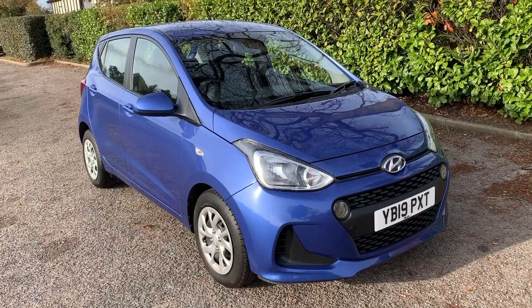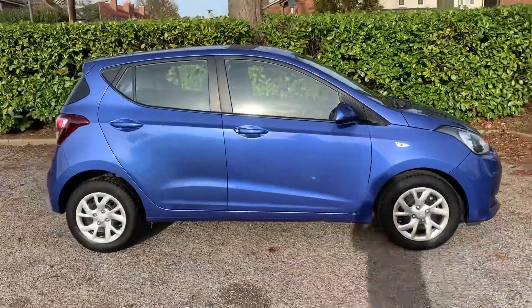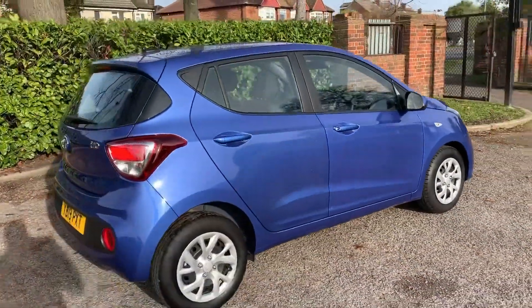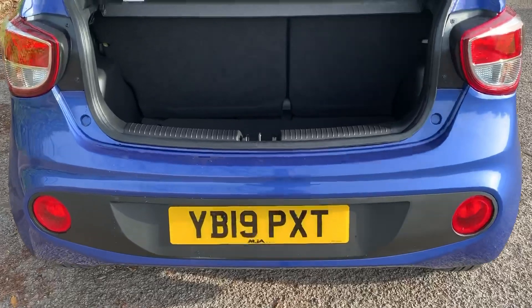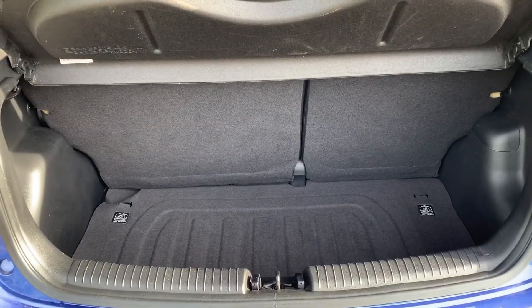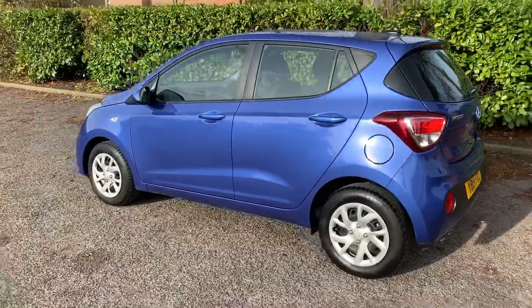Here we have the Hyundai i10 on a 19 plate. Starting outside the car, you can see it's a five-door car with alloy wheels. Starting at the boot, you can see there's plenty of boot space given the size of the car, along with a 60/40 split folding rear seat should you wish to increase that space even further.